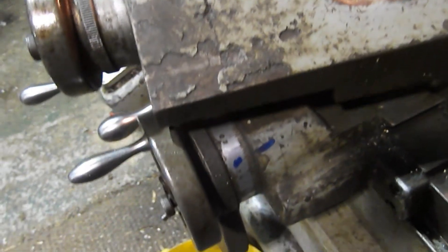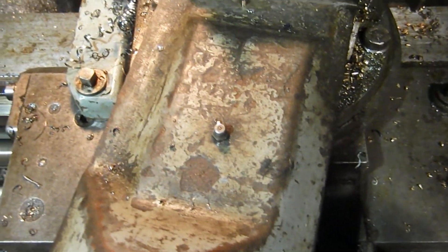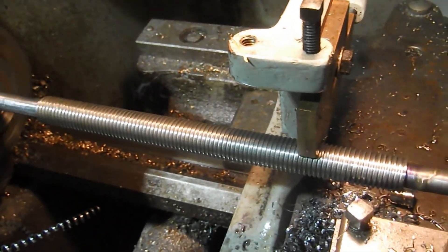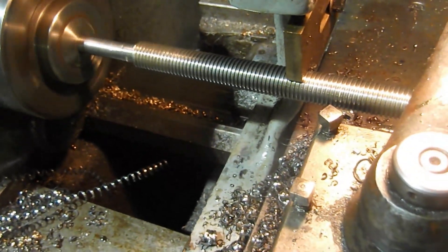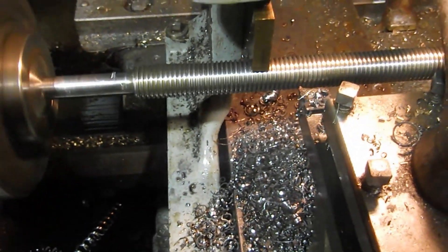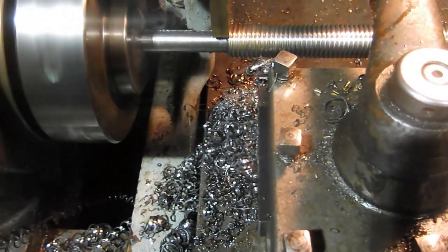As you get to the end there, I've got the cross slide marked up so I can back it off and put the lathe in reverse and send it back down again. The reason I'm not disconnecting the half nuts is because they don't seem to engage very positively when you're cutting a left-hand thread. So rather than mess it up — it's quite a lot of work involved just to get to the point where you can cut the thread — I'm just reversing it every time.